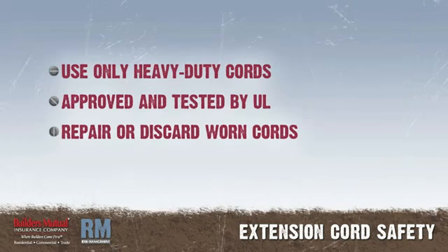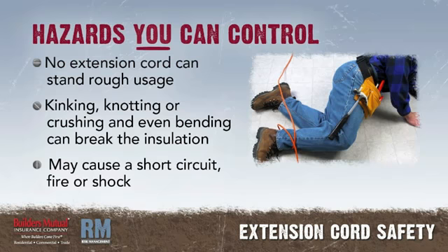Good extension cords should be used all the time — heavy-duty rated cords that are approved and tested by Underwriters' Laboratories. Cords that show wear should be repaired or thrown out. There are some hazards in using extension cords that only you can control.